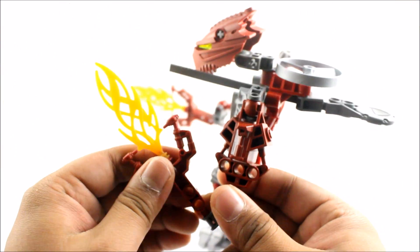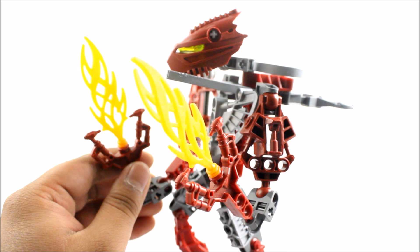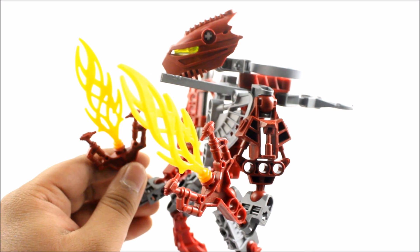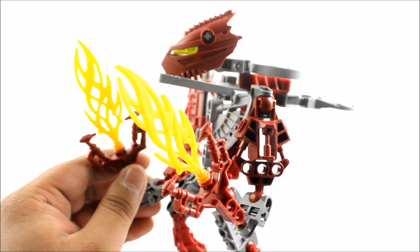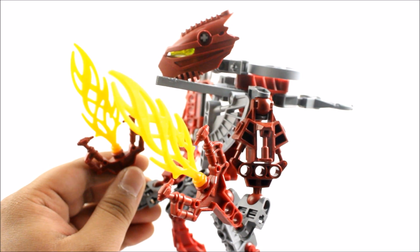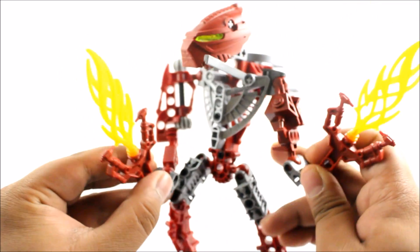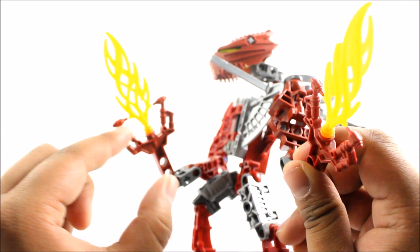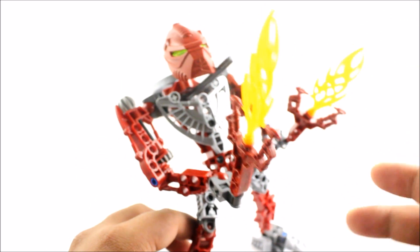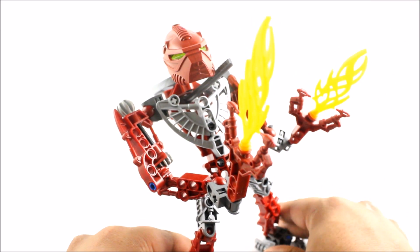Finally, the best part — the Blazer Claws. These are pretty much the best feature about him, along with the gear function. The Blazer Claws are tools he used as a Hordika — fire claws basically. It looks like a standard flame. That's pretty much all I can mention about the set — it's a bit depressing how there isn't much more exciting to discuss.